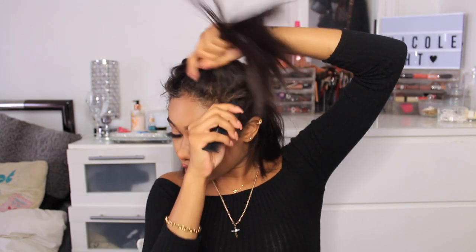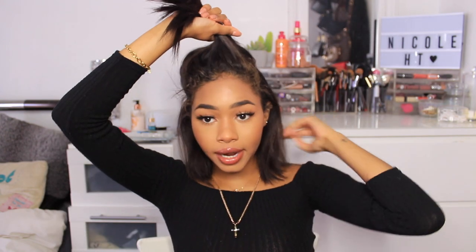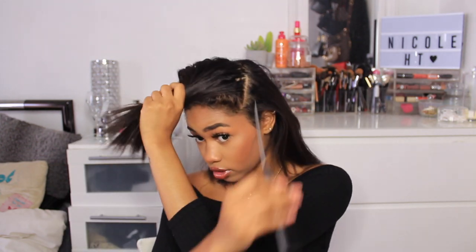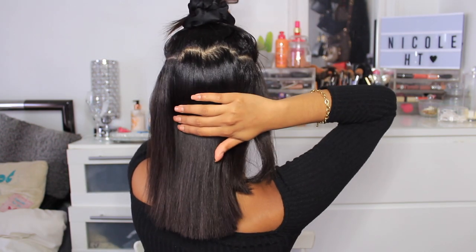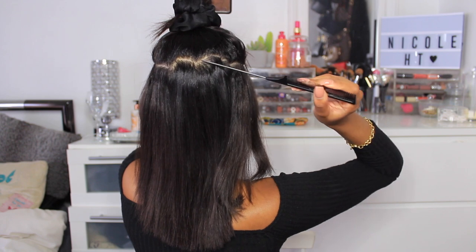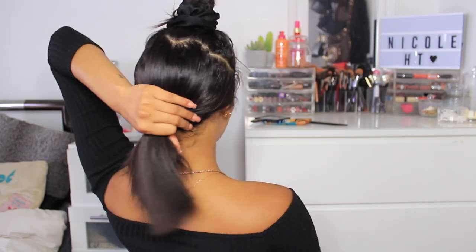You kind of want to treat this like you would if you were getting a half up half down sew-in — the application is exactly the same whether you're wearing your hair in a middle part or side part. Once you have the proper placement down for your clippings, you can literally do any style you want afterwards. I've just gone ahead and parted a circle around my head — from the back, this is all the hair that we're going to braid away.